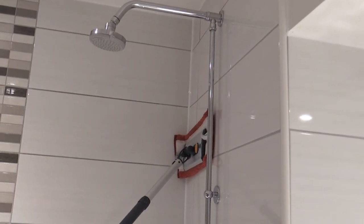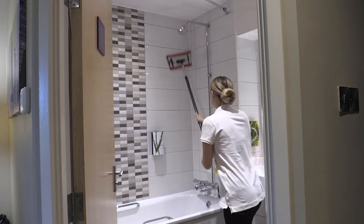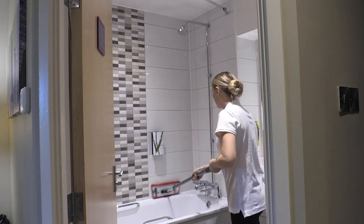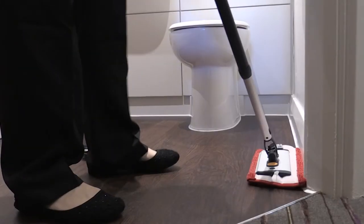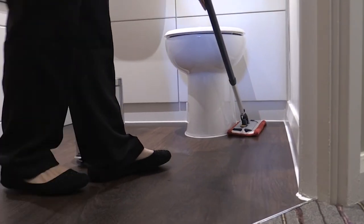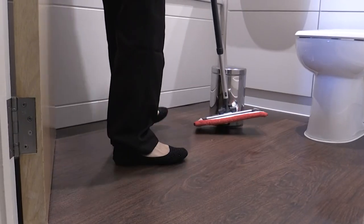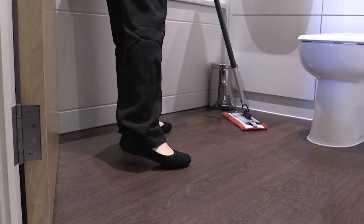Firstly, use the mop to clean the edging of the wall tiles. Then use the same straight line motion to clean the remainder of the surface. You should then use the mop to clean all of the edges of the floor, then use the mop in a figure of 8 motion working backwards towards the bathroom door.